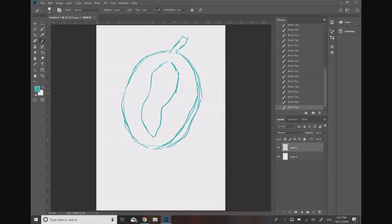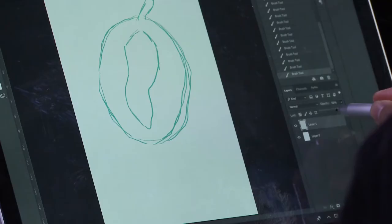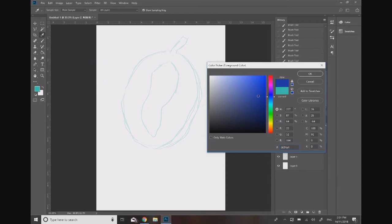So that's a really basic guideline of the proportions of the durian. I'm going to change the opacity of this layer a little bit so it's quite a bit fainter and won't distract me as much when I draw my line work on top. For my line work on top I'll pick a different colour — maybe a medium blue — and then I'll also go for a thicker brush.